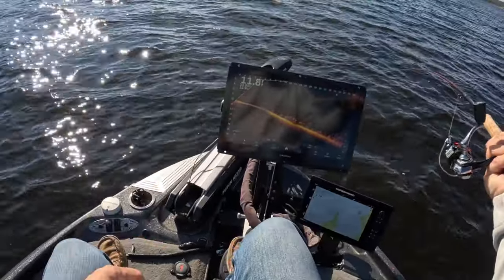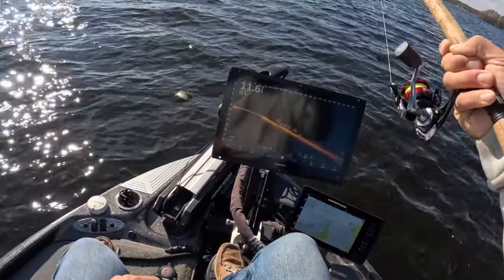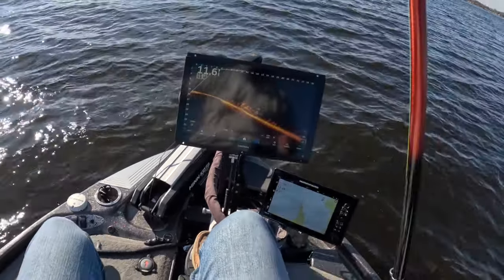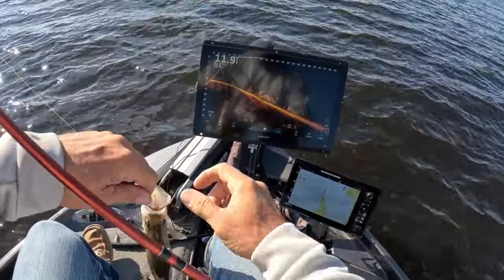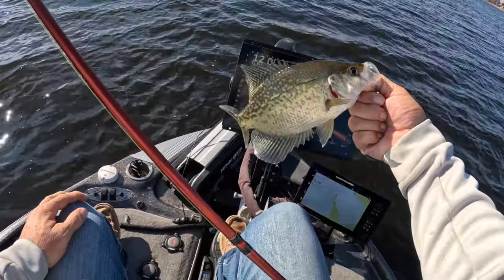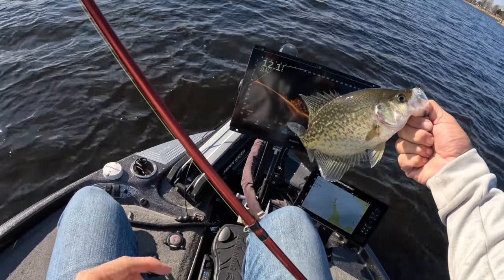Oh baby, good fish here guys! Look at that slab. We're going to keep some fish — might just do a little cleaning. That's our first fish of the day right there, that is an awesome start to a day. Let's put that in the live well.